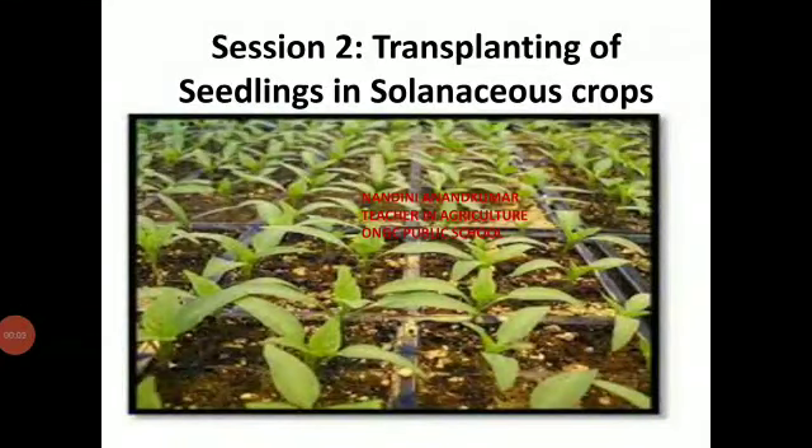Namaste. In today's session we will see about transplanting in solenaceous crops.